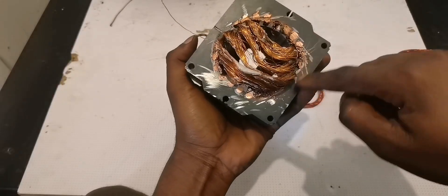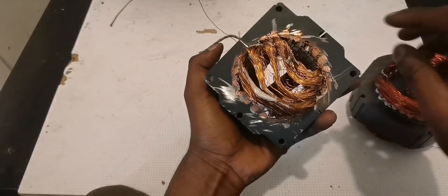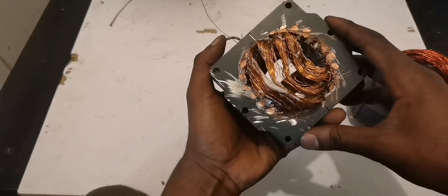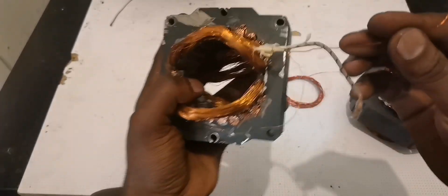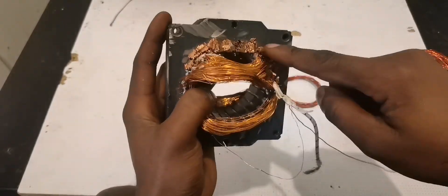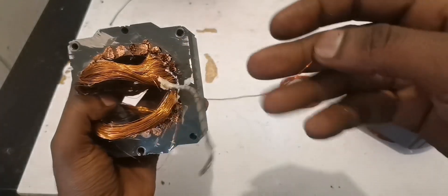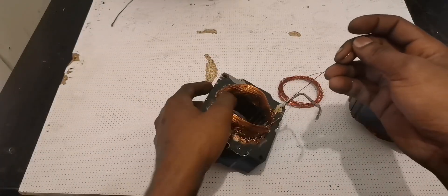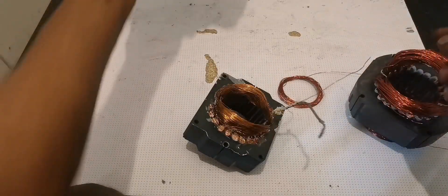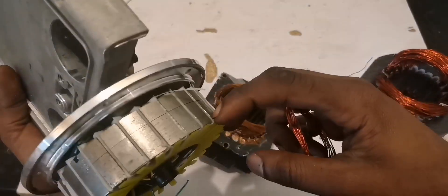I promised I would come back with a video showing how much voltage we can generate from the outside winding. After I cut all the wire used to wind the outside windings, I found it is 0.4mm — small but not too small, a little bit bigger. After checking, I found the same wire size from an old hoverboard.